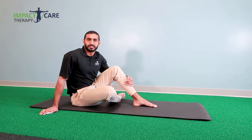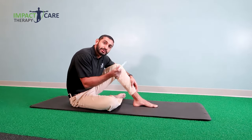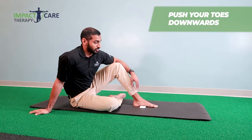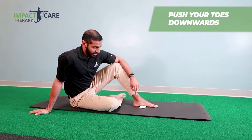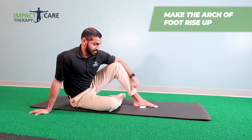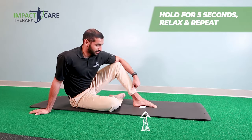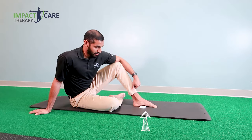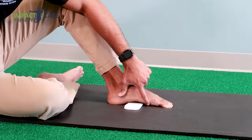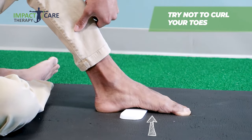The fourth exercise is called the medial arch raise. You're going to have your foot relaxed with something placed under your foot right here so you feel the item underneath. Next, push your toes down into the mat in order to make the arch of your foot rise up. You should feel the object when relaxed, and then when you contract the muscle, raise that arch up and hold it for about five seconds, then relax. You should feel it all in here. Don't curl your toes — you're pushing the toes down into the mat but not curling them.